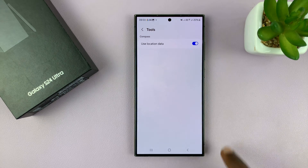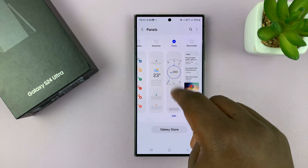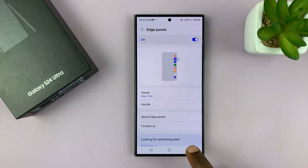You have to turn that on to be able to get accurate compass directions. So with that enabled, you can now go back.